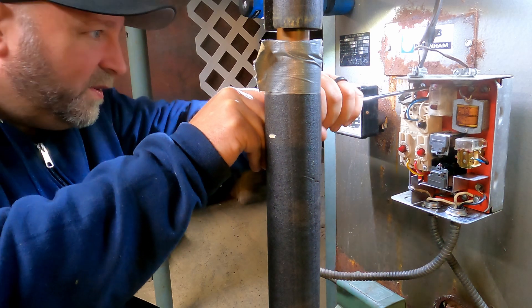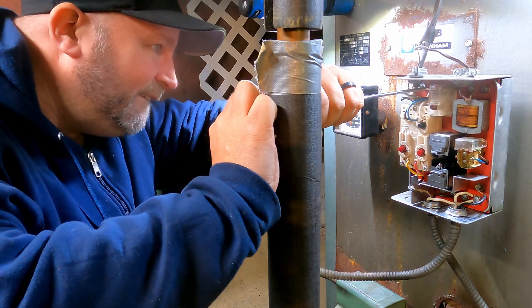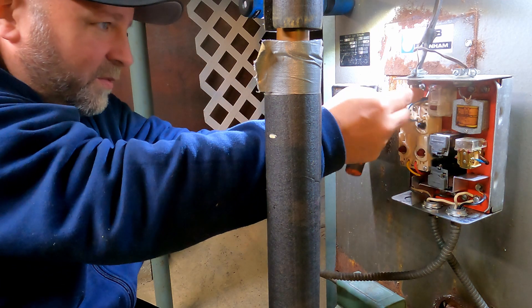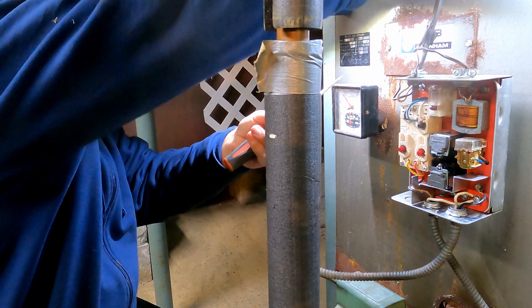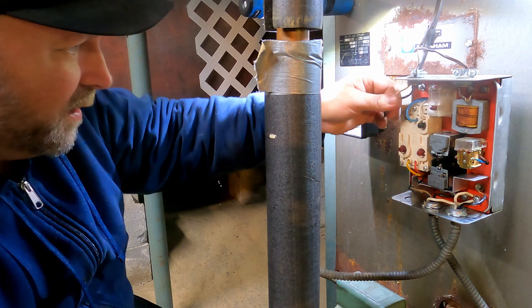The screwdriver is too long. Anybody feel bad for me? I swear I have the crappiest selection of screwdrivers. I don't even know if I can blame it on my kids. But I got a Phillips — we're set up like a boss.